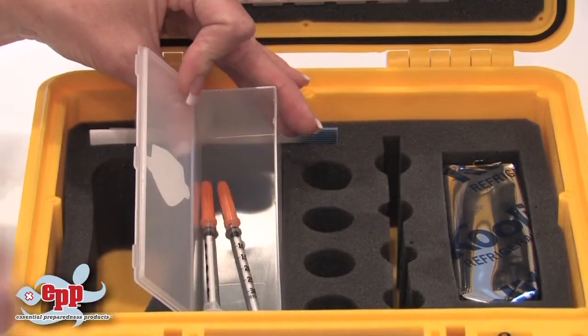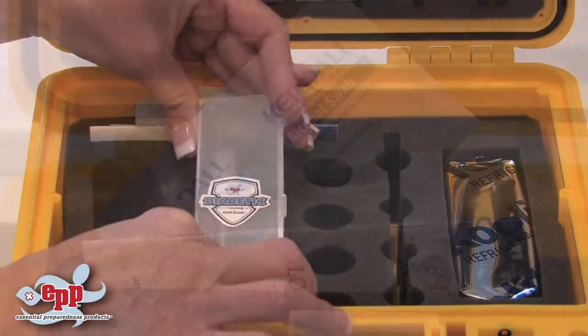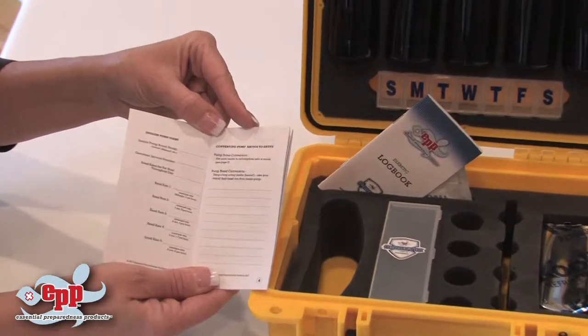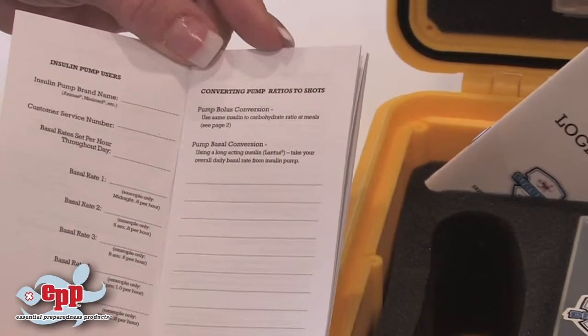The syringe or utility container safely stores insulin syringes and other supplies. There are 10 individual alcohol swabs. The logbook captures extensive vital personal diabetes information to aid emergency responders.